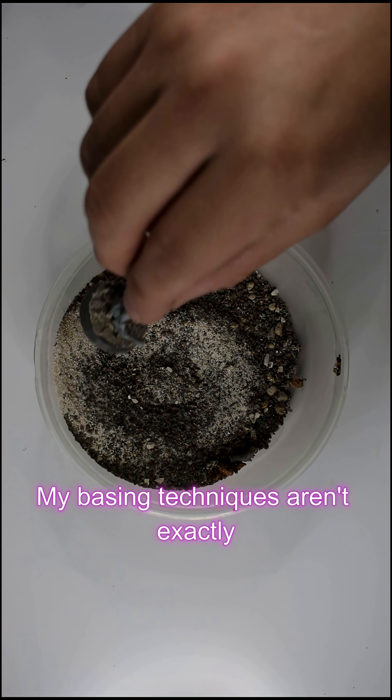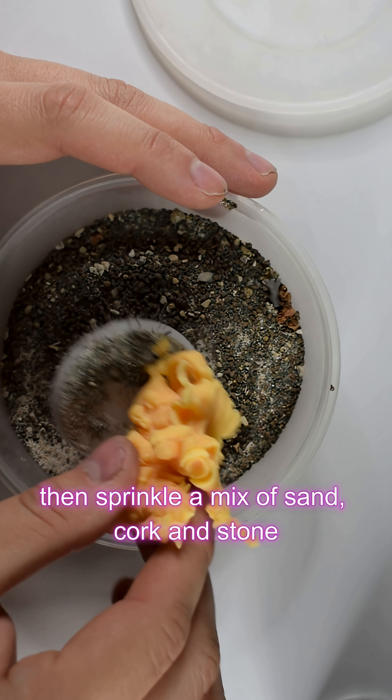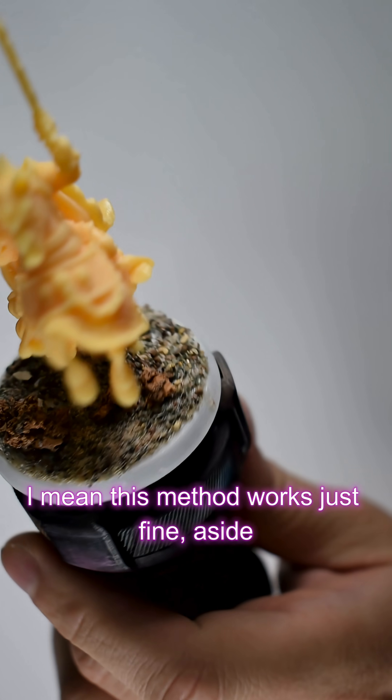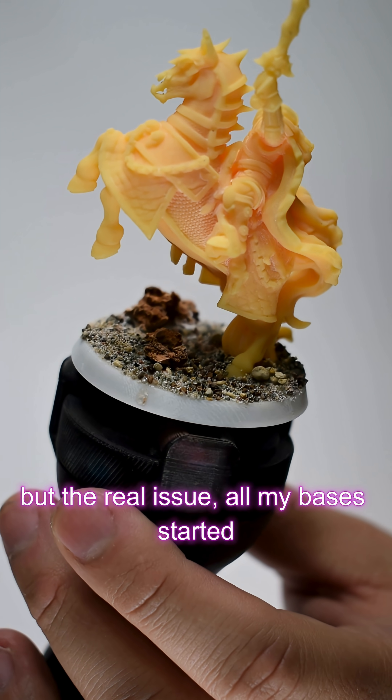My basing techniques aren't exactly technical — I just smother the base in superglue, then sprinkle a mix of sand, cork, and stone, and whatever else is in the container really. This method works just fine, aside from gluing my fingers together, but the real issue is all my bases started looking the same.